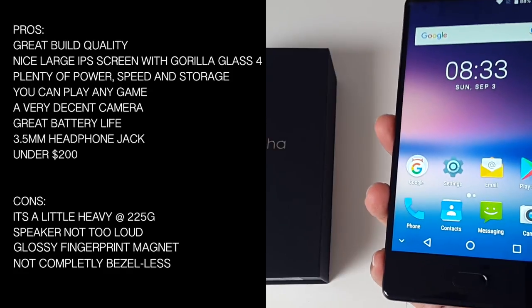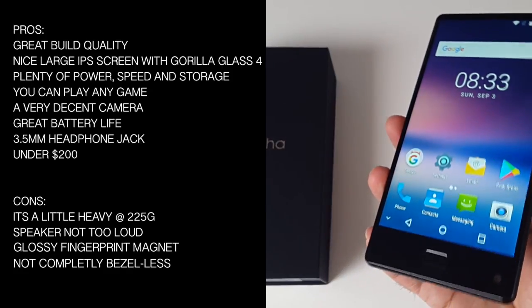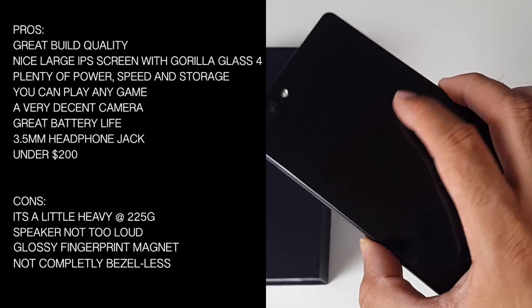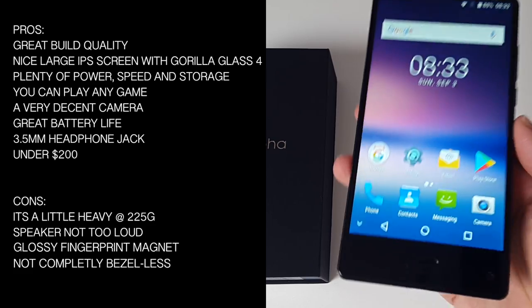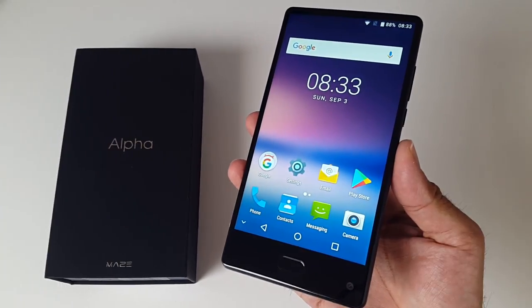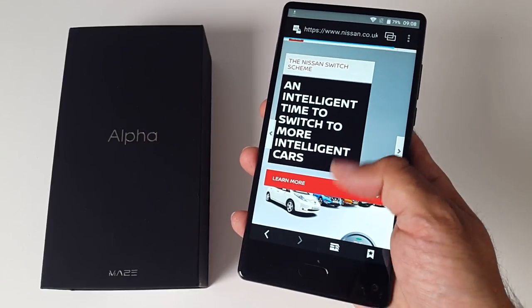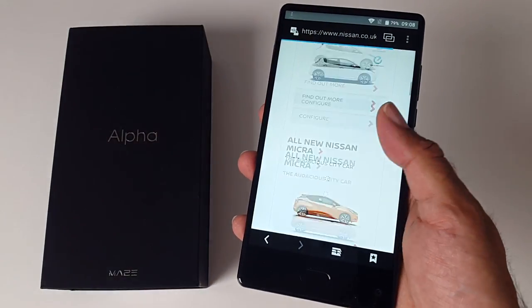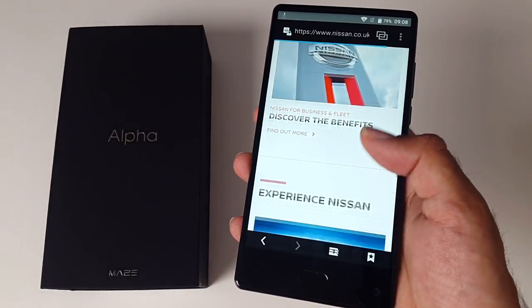However, it's a little heavy at 225 grams, the speaker is not as loud as you would expect from a large device, the glossy finish is a magnet for fingerprints and dust, and this is not completely a bezel-less smartphone. Bottom line, this is probably one of the best budget bezel-less smartphones I have reviewed so far, and for under $200 you're getting quite an all-round powerful budget smartphone which can do pretty much anything you like.